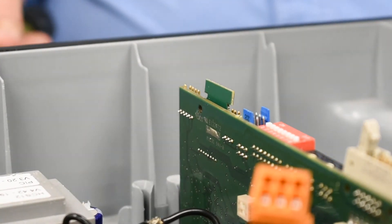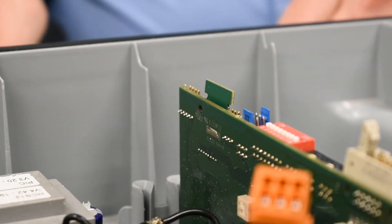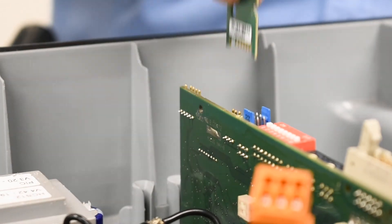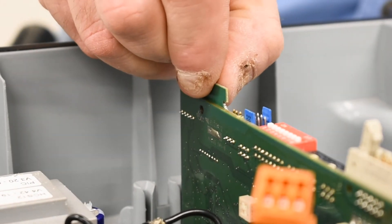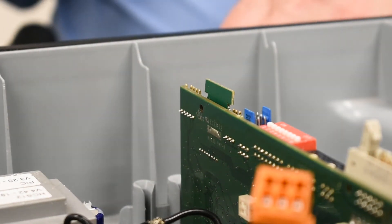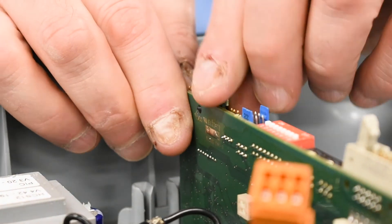We'd like to show you removal of the pin. It must be removed with no power and plugged back in with absolutely no power. If the points would arc, you would lose parameters on the chip.